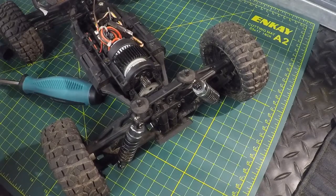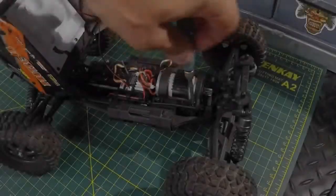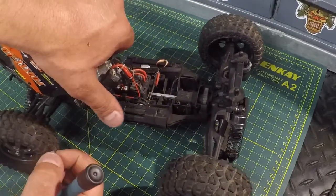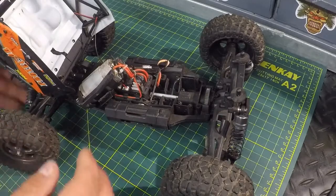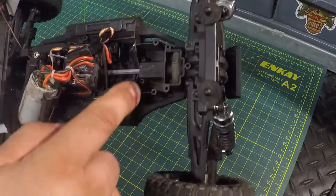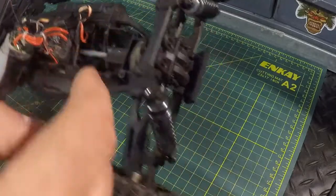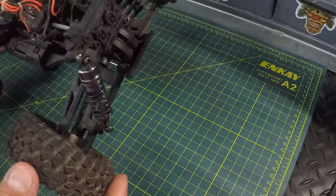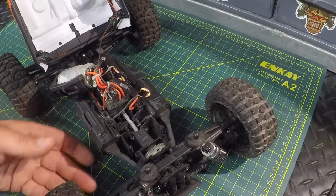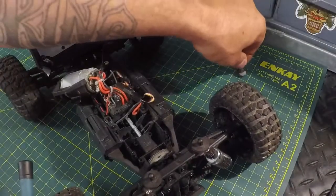We got the last screw out. We're going to flip the motor back out of the way — that's going to expose our spur gear. There's our spur gear right there that we want to get out and replace. Looks like we've got two screws at the back we're going to have to take out, and we'll probably need to take the suspension arms and the shock tower out as well to get access to the spur gear. We'll start by taking those two screws out at the back.